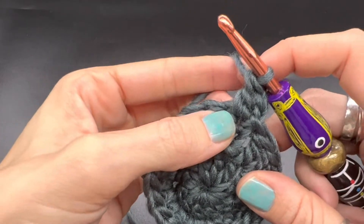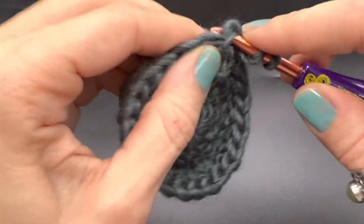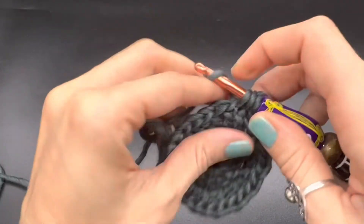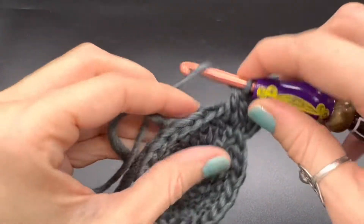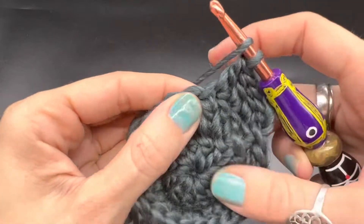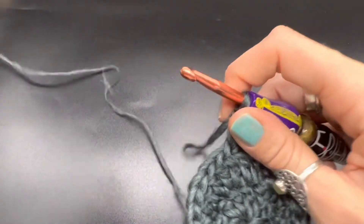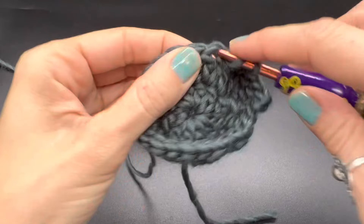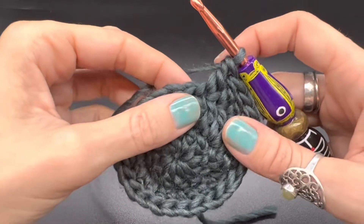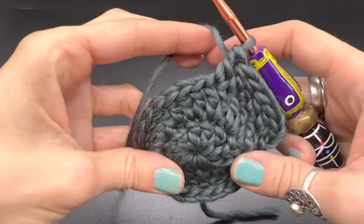Now we're going to double crochet one into each of the next five stitches — one, two, three, four, five — and now into the sixth stitch, we're going to make two double crochets, chain one, two double crochets, all into the same space to make a corner.